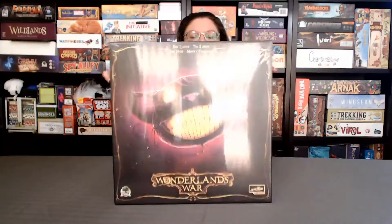Hi, this is Wendy with Next Level Board Games, and today we're going to unbox Wonderland's War, a game by Ben and Tim Eisner, Ian Moss, Manny Trimbley, and published by Druid City Games and Skyboard Tabletop. Let's find out what's inside.